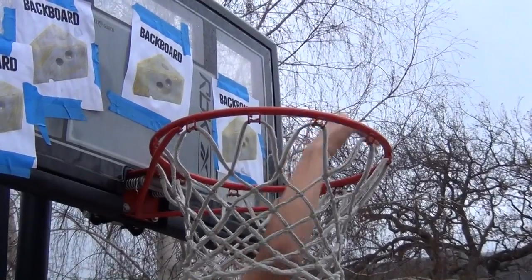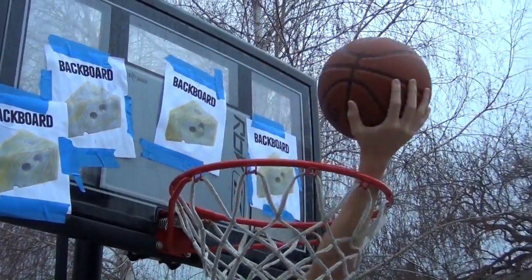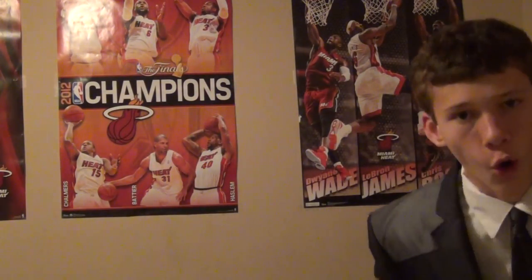Now I'm going to show you what happens if you don't use backboard cheese. Backboard cheese — only 99 payments of $378.77. I mean, you can't let a deal like that slip by. I mean, seriously. What are you waiting for? Order today! Everybody.